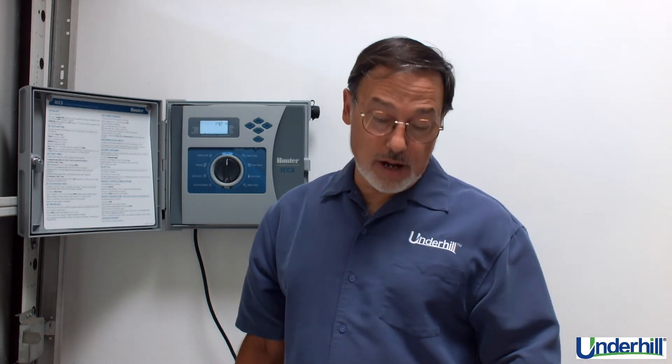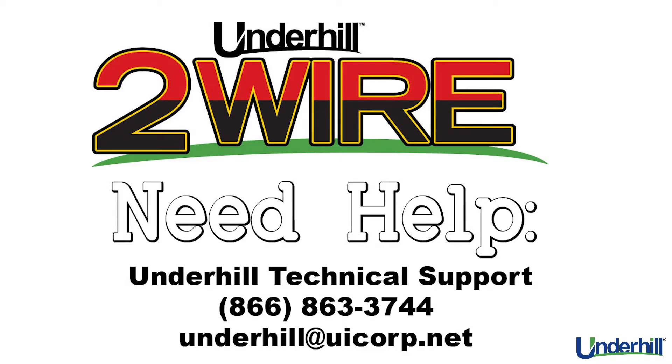If you want more information or need technical support, please feel free to contact us. Call 866-863-3744, wait for the voice prompt, and enter number four for technical support, or email us at underhill@uicorp.net. Thanks for watching.